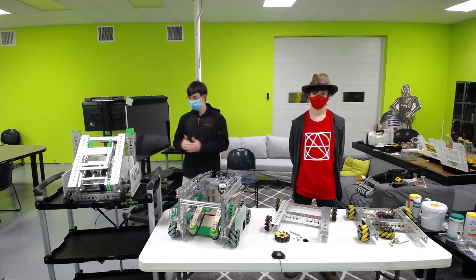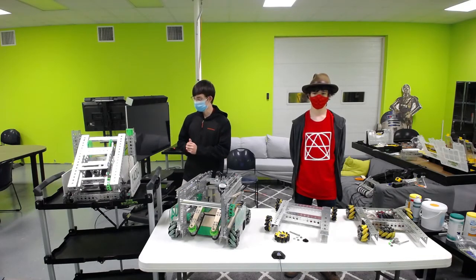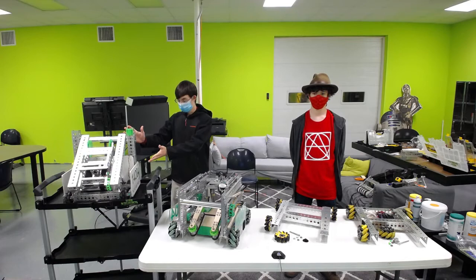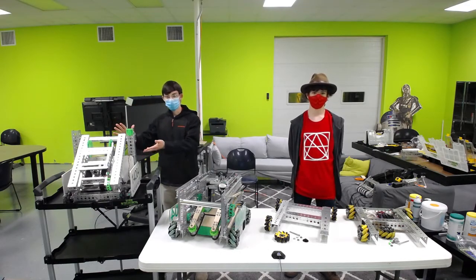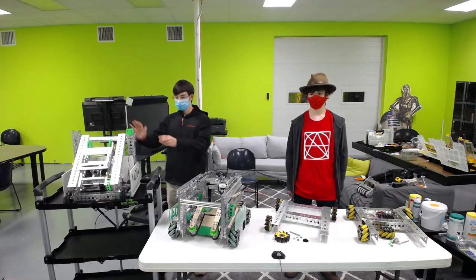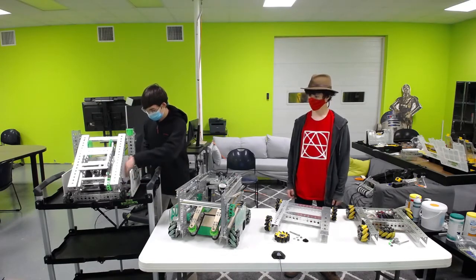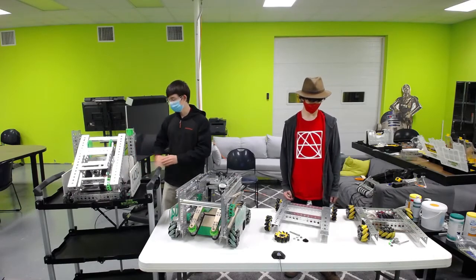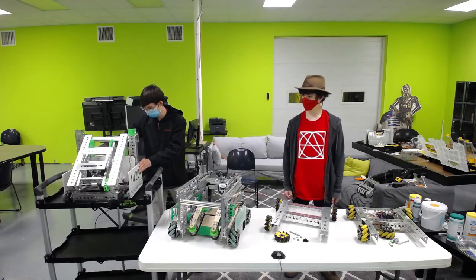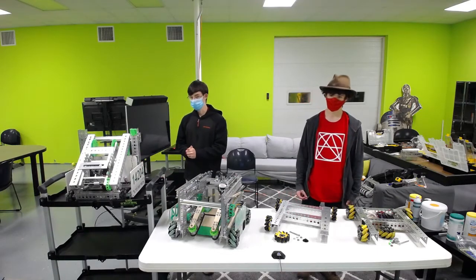Just to start off, in our first season — our team is in its third year — so this is our first year robot. It is a tank chassis, and we built it using the FTC Master Kit. A combination of Omni wheels with a Rhino gear in the middle worked great because it was just a simple design for our first year, and it allowed us to have good turning ability and also good friction.